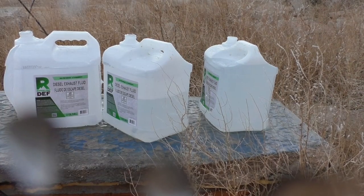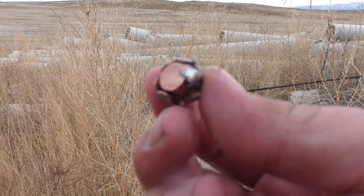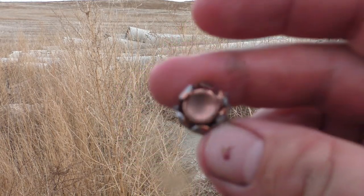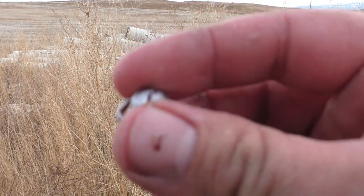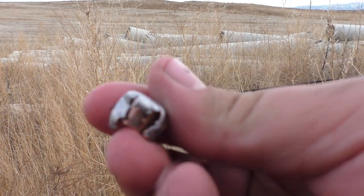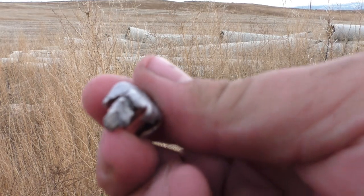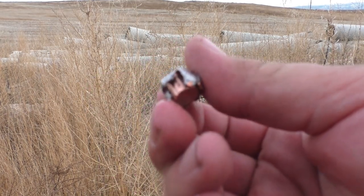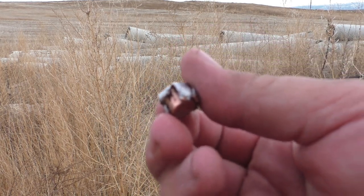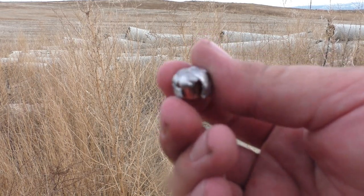Here's our 200 grain Speer Gold Dot. As we can see, it expanded very nicely — expanded very far down. We lost one petal and almost lost another; that's how hard it expanded. Overall it held together very well. We got excellent penetration — two full water jugs worth — and it hit the back of and cracked the third jug.